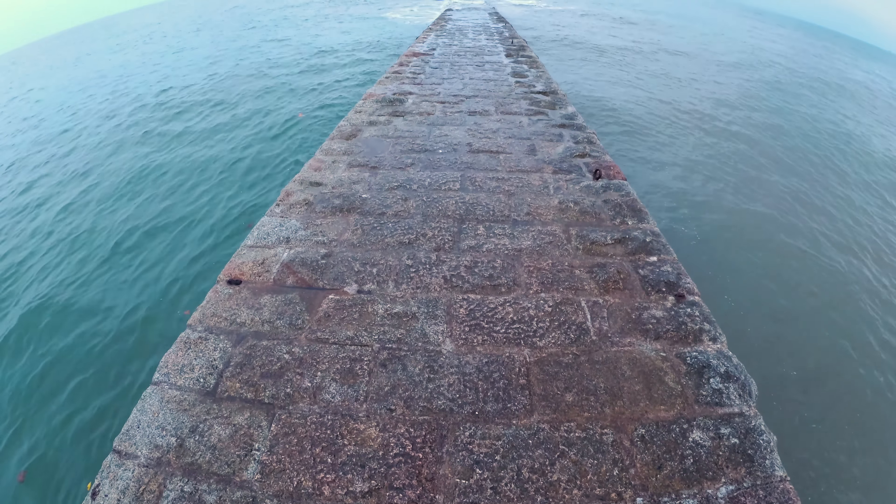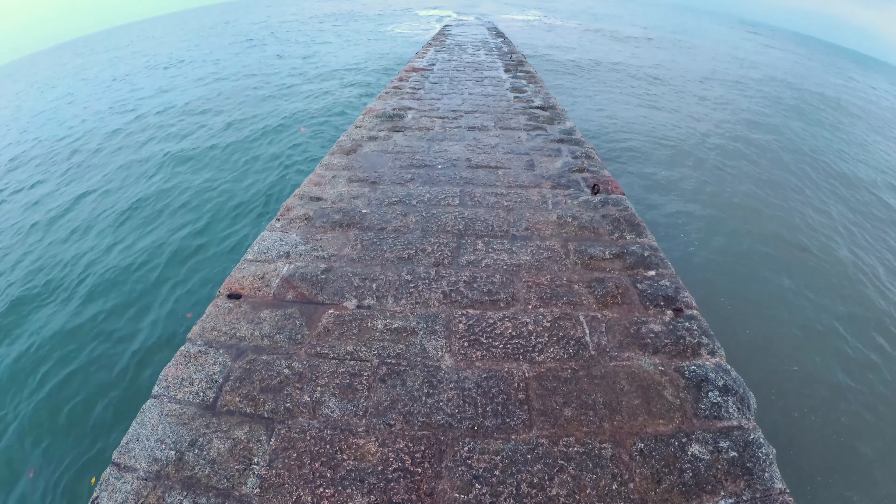Today was one of those days where it was going to be grey, overcast, and rain everywhere. So I decided — you know what — I'm going to go out, find a composition, and make something work. I've come to Dawlish here on the South Devon coast, and as you can see, it's grey and wet. But that's not going to stop me getting an image.